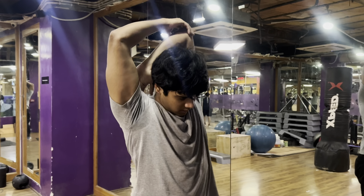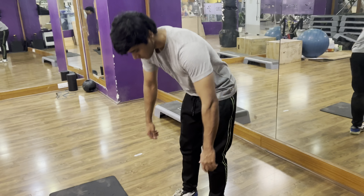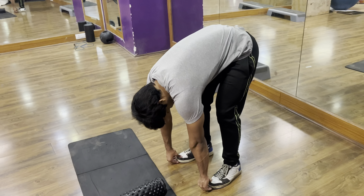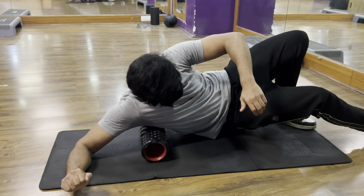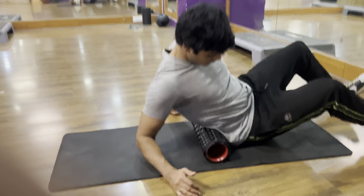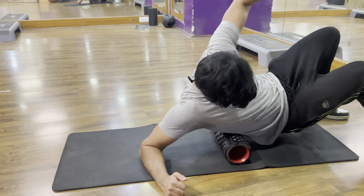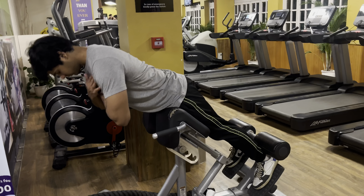After stretching, I use a foam roller to roll my lats properly so I can use them at full potential and increase their blood flow. After rolling my lats, I move to my lower back and roll that as well. Important note: never roll the foam roller directly on the spine, because it can affect the spinal cord.